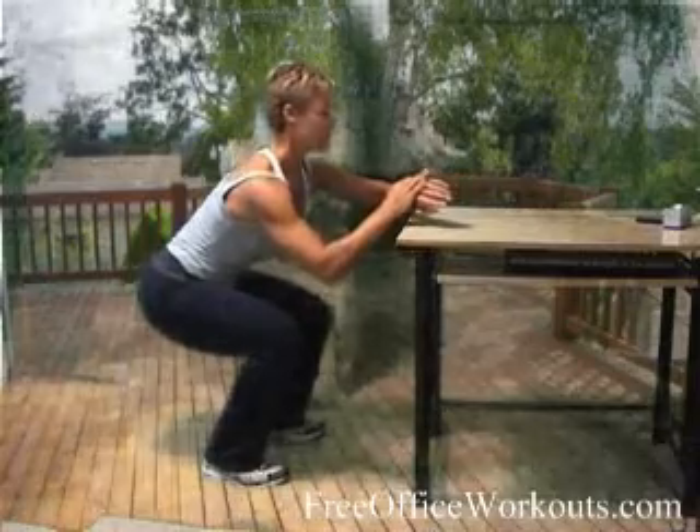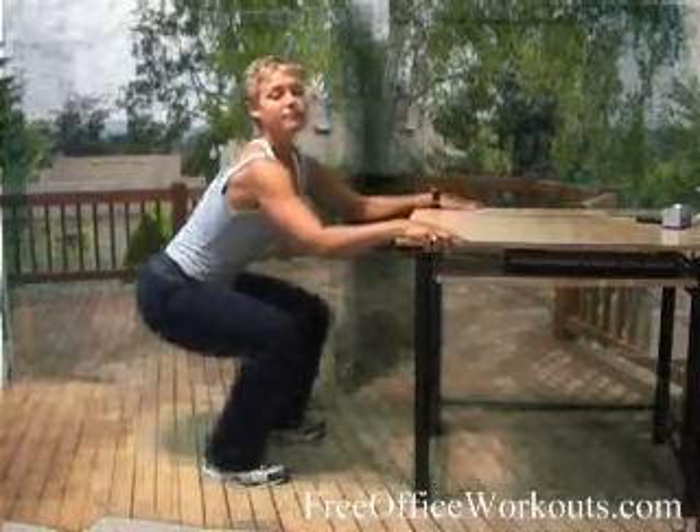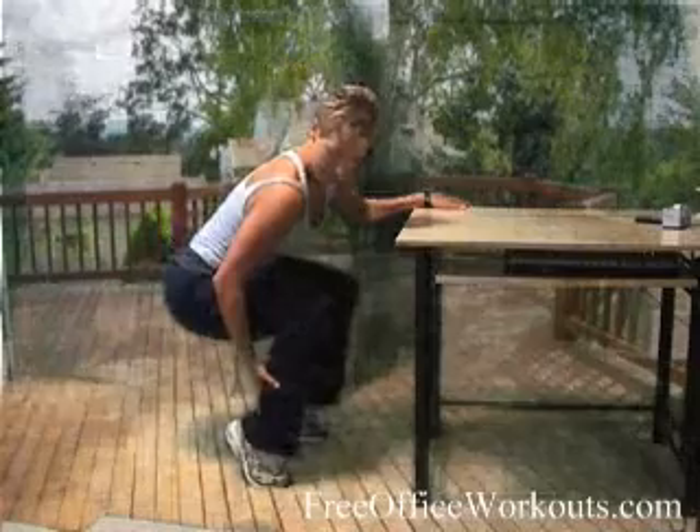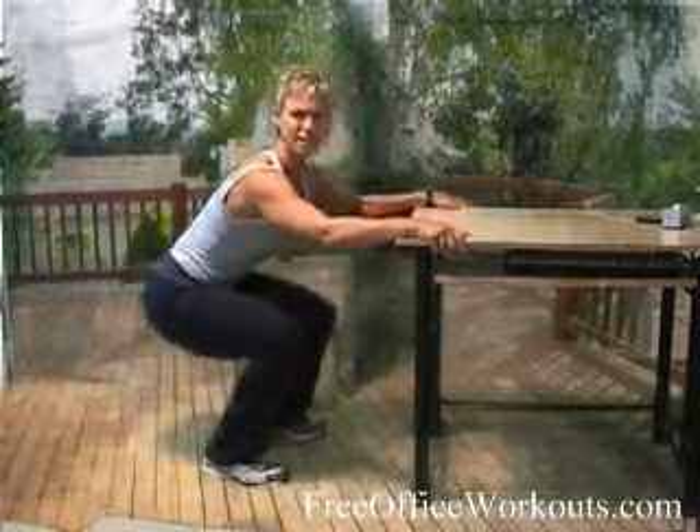Go ahead and get started with me here. Nice deep breath. Up and down. Now really focus on that calf and squeeze on the way up — peak contraction, squeeze right up there.